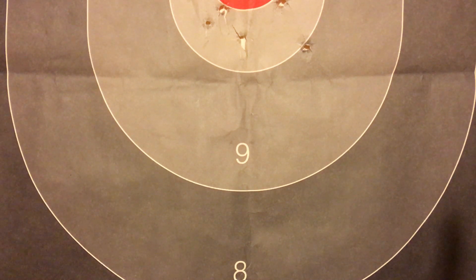Hey guys, 1000Grid here. Welcome to my very first video.